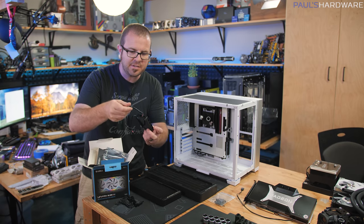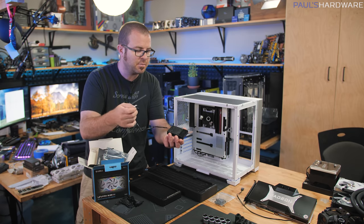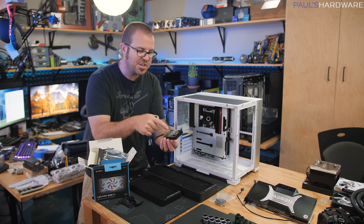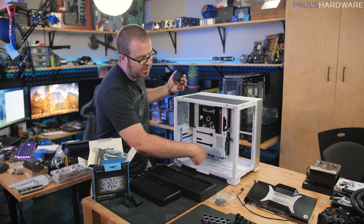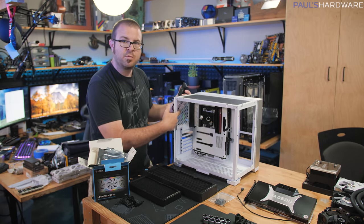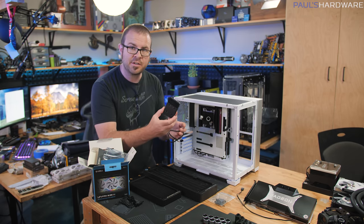For the Lian Li Uni fans, the three-pack comes with a control unit that I'll plug in via USB and mount behind the motherboard tray. It has four channels — each controlling one set of Lian Li Uni fans — which is perfect since I have four sets: three in the bottom, three in the top, one on the side rad, and one at the back exhaust. That lets me connect all of them to just one control unit.